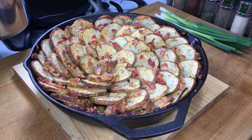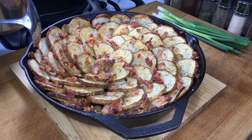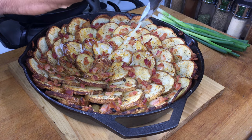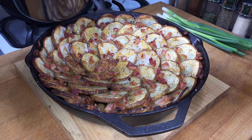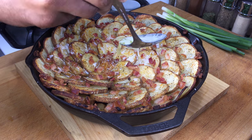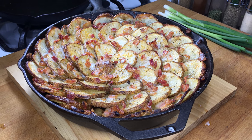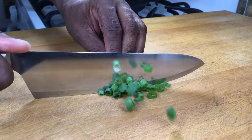After 45 minutes in the oven, this looks amazing. The bacon is starting to crisp up and it's not burning at all. Now I'm going to douse this with a little melted butter — you can hear that sizzle. Now we're going back into the oven at 425 degrees for about 10 to 15 minutes. While those are in the oven, I'm going to go ahead and chop my green onions.